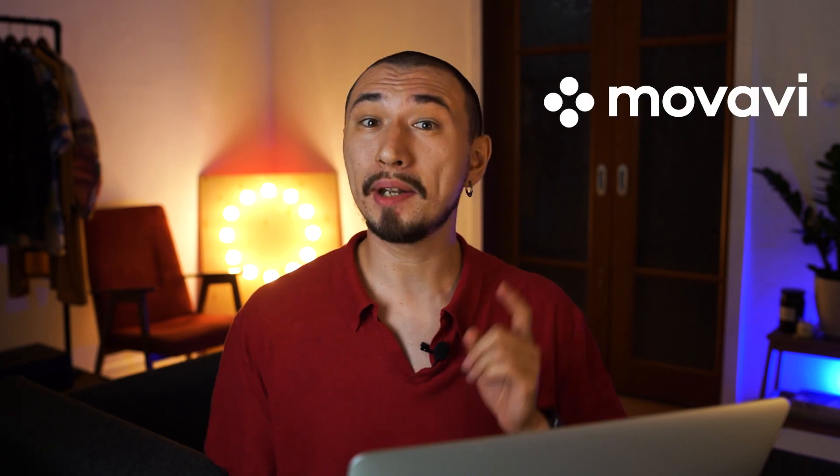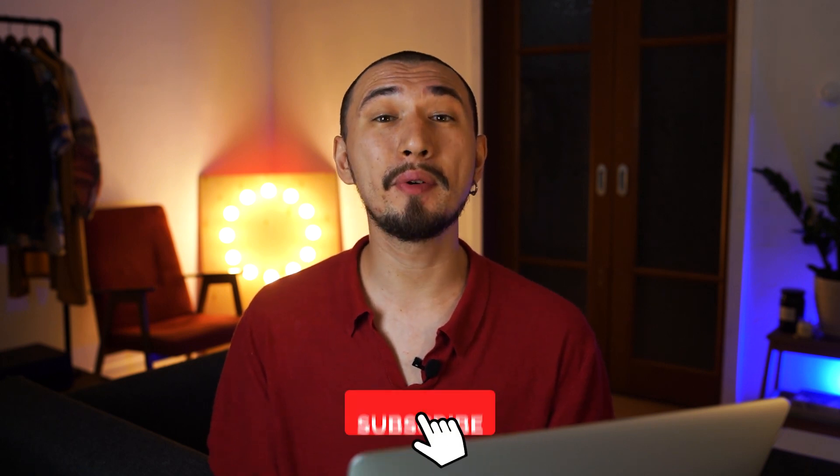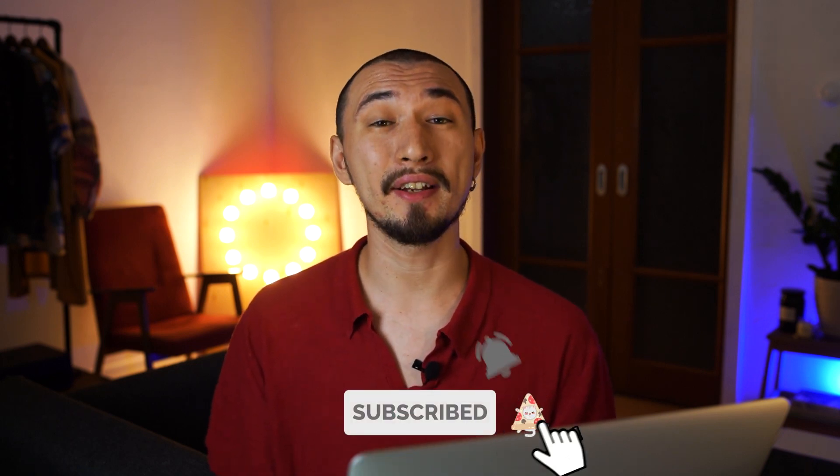In the next 10 minutes you will learn the 10 most essential tips for perfect chroma key at home. You don't need a professional studio or expensive gear to do that. You just need some home stuff and an amateur camera — and Movavi Video Editor of course. So give this video a thumbs up, subscribe to our channel and ring that bell.